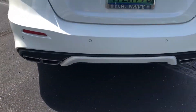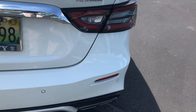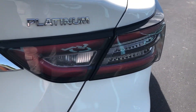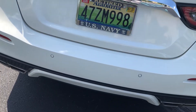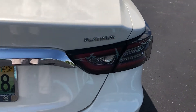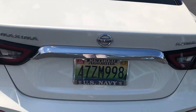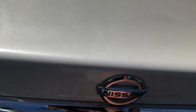You've got your integrated parking sensors along with your LED brake lights, LED turn signals, and LED reverse lights. And then you have the Platinum badge — I forgot to mention, this is the Platinum Edition, which is the top of the line.